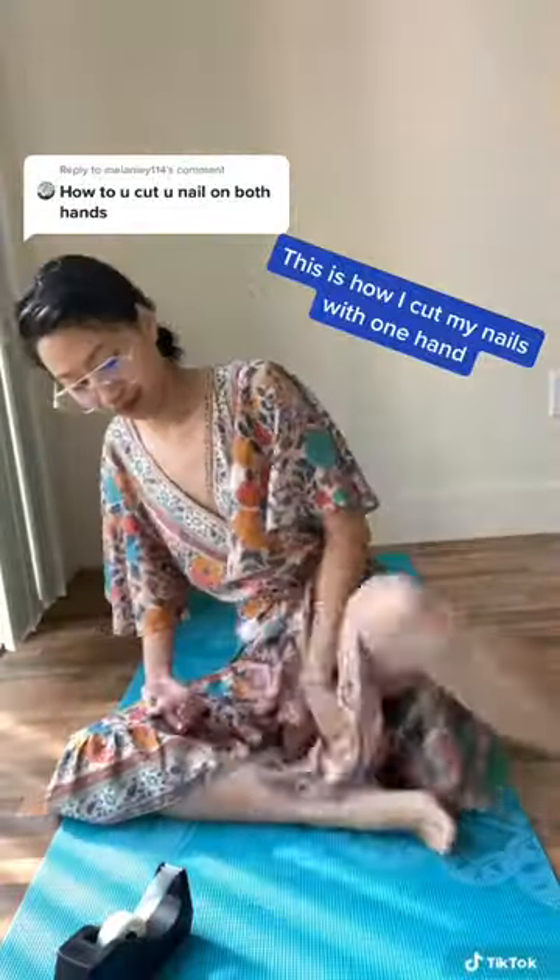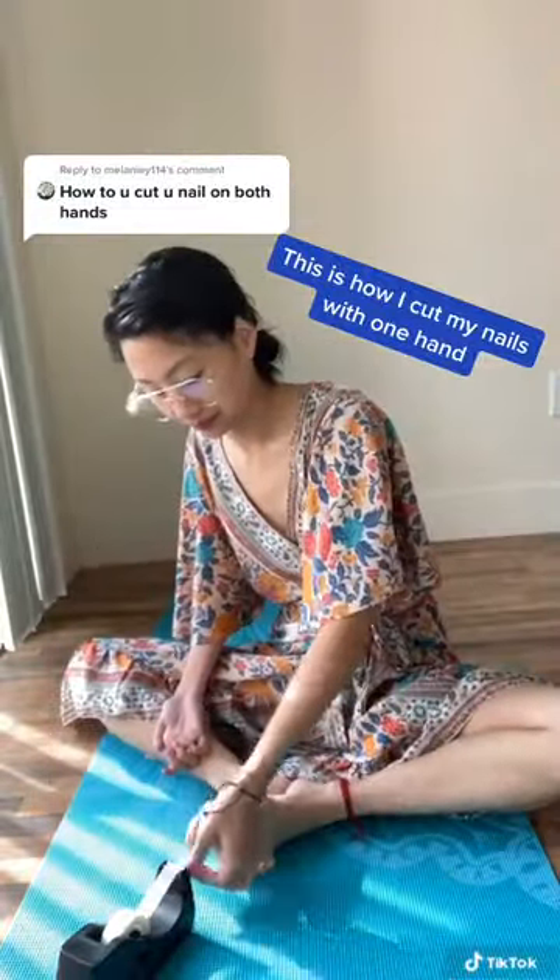Hi, I paralyzed my arm in a car accident. Some of you have asked how I cut my nails with one hand. This is how I do it.